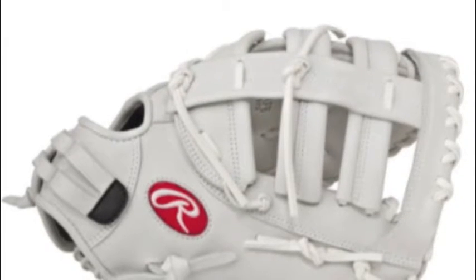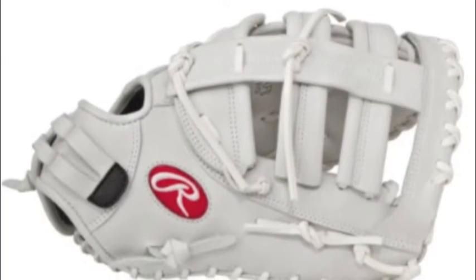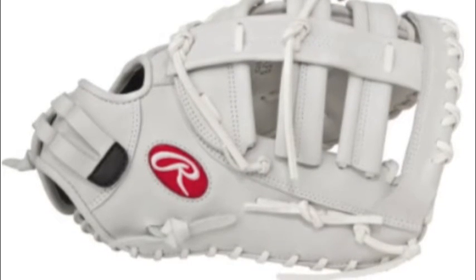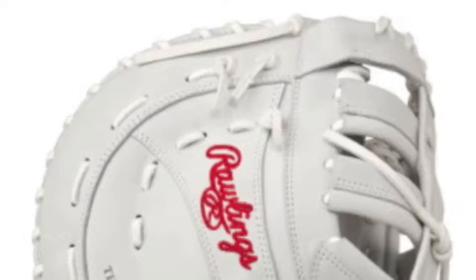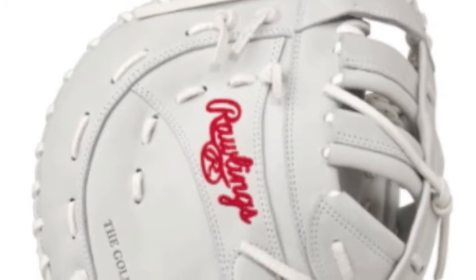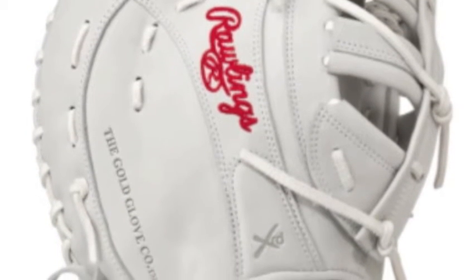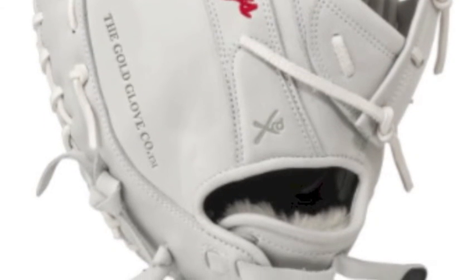The Liberty Advanced RLAFB is made using unique leather that is not too often used on baseball gloves. The white leather is meant to give the glove a soft and flexible feel that is still tough and durable. The RLAFB 13 inch fast-pitch softball first baseman mitt is meant to be 80% broken in right out of the box, so that you will not have to go through that long and annoying break-in period.